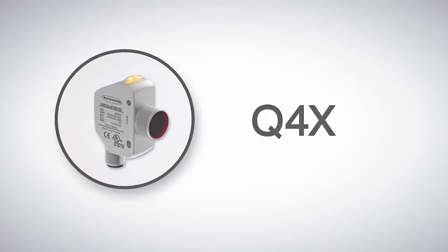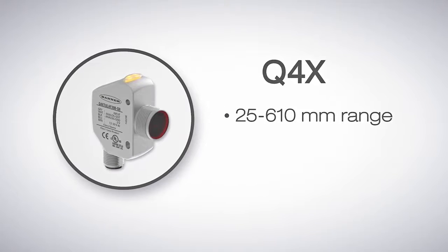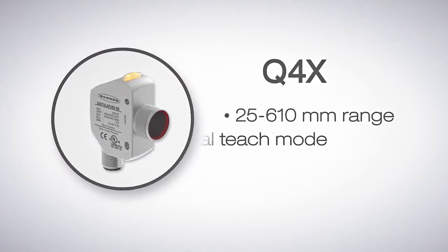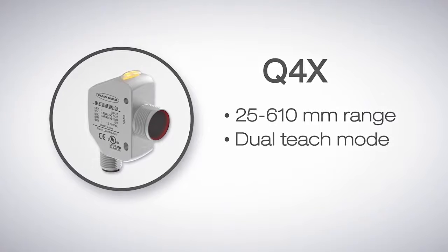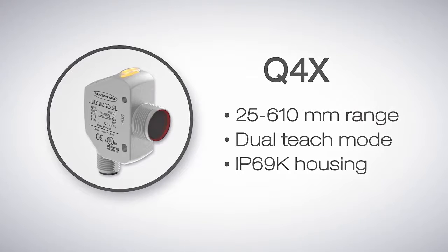The Q4X is Banner's most versatile series of laser distance sensors. With a range from 25 to 610 millimeters and the ability to detect submillimeter changes, these compact rugged sensors perform reliably in a wide variety of applications.